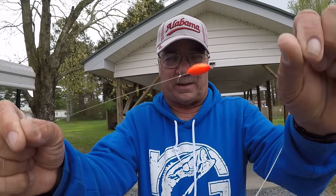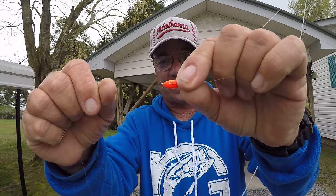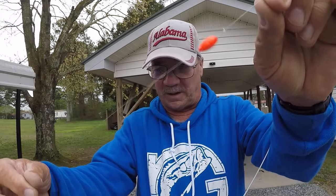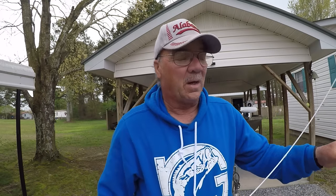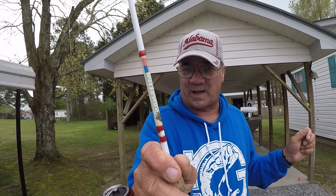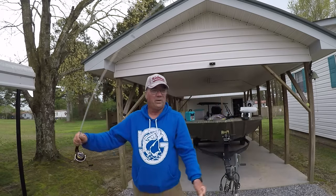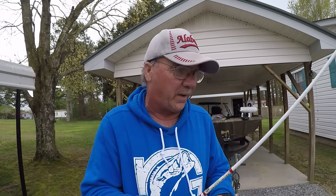I'm going to use a strike indicator right here. This is just a uni knot here and one right here — they slide, so I can adjust the depth, and it'll keep the float in position. On two-pound line, which is what I'm using, that's a tri-lane knot. Now another key to this is a limber rod — the most limber rod I have right now. I would like to find some even more limber than this, but this is a six-and-a-half-foot sowbelly rod. It's limber as a dish rag. See the flex it's got? Let's go catch them.